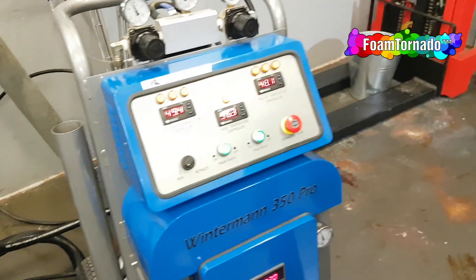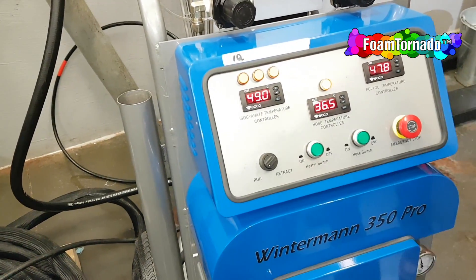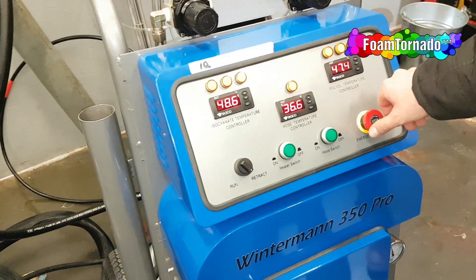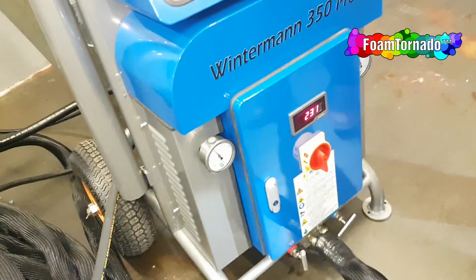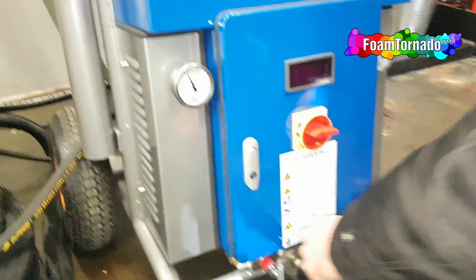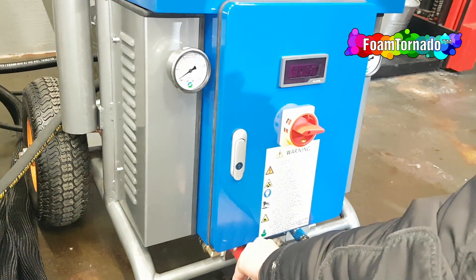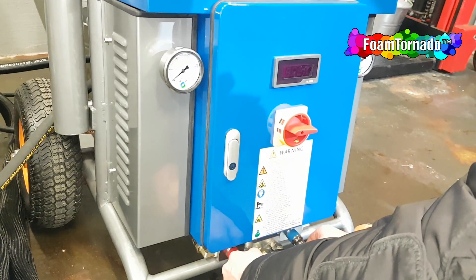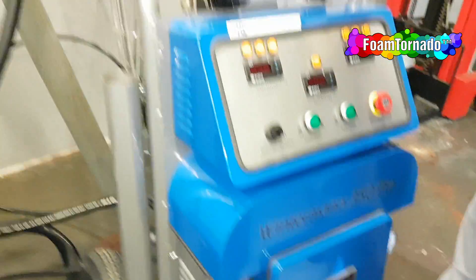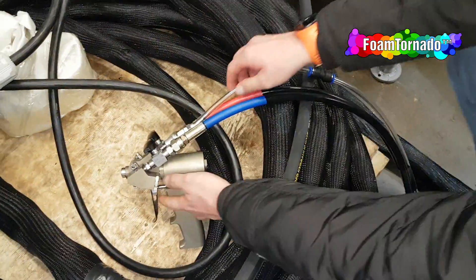And then the turning off procedure: turning off the heater — I don't need the heater. I don't need the air. You need to close it because the machine is still powered by air. And then quickly to the gun.